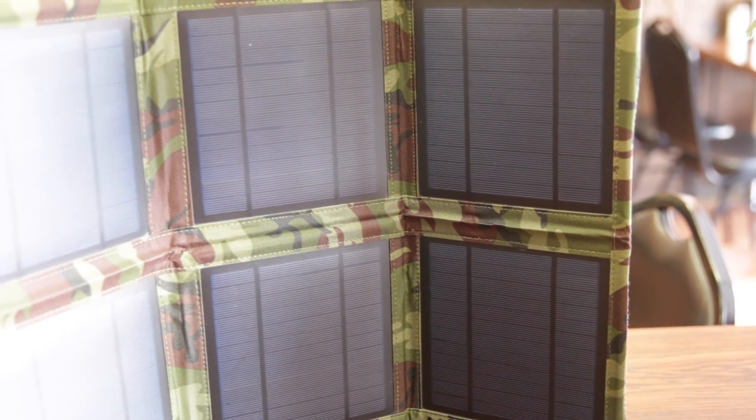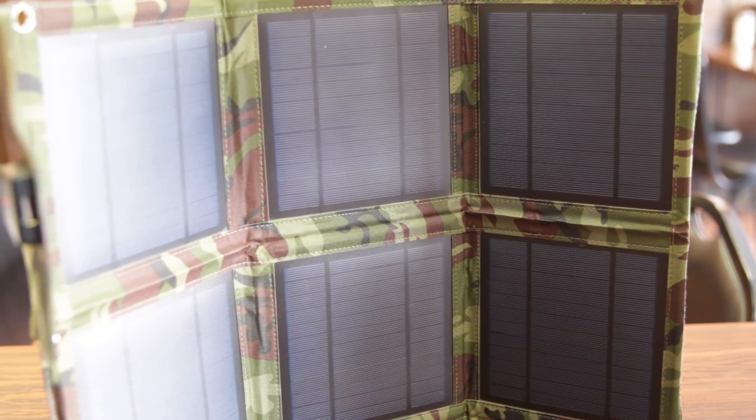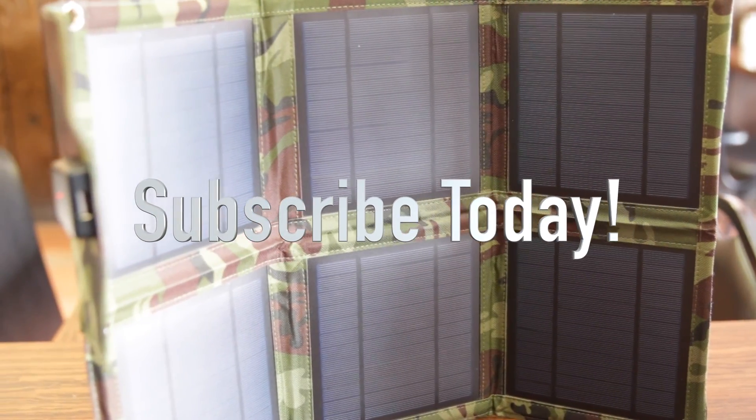Anyways, thanks for watching guys, hope you all enjoyed the video. If you have any questions or comments about this solar charger, ask in the comment section below. Hit that like button — as always it helps me out, and I'll see you all in the next video.